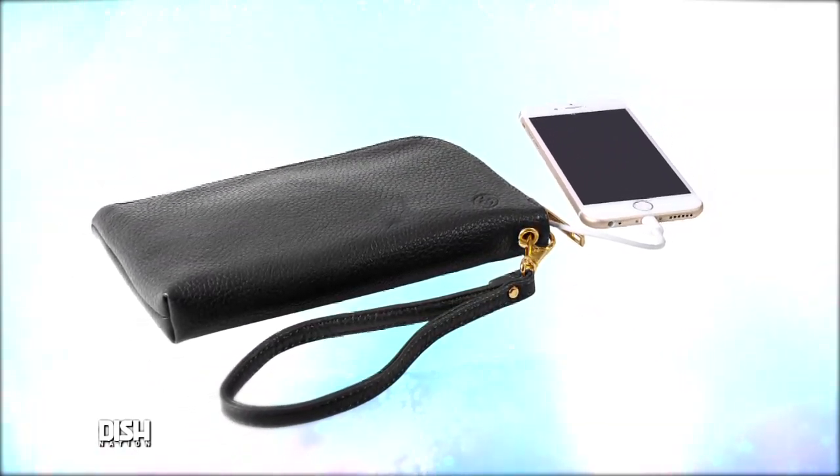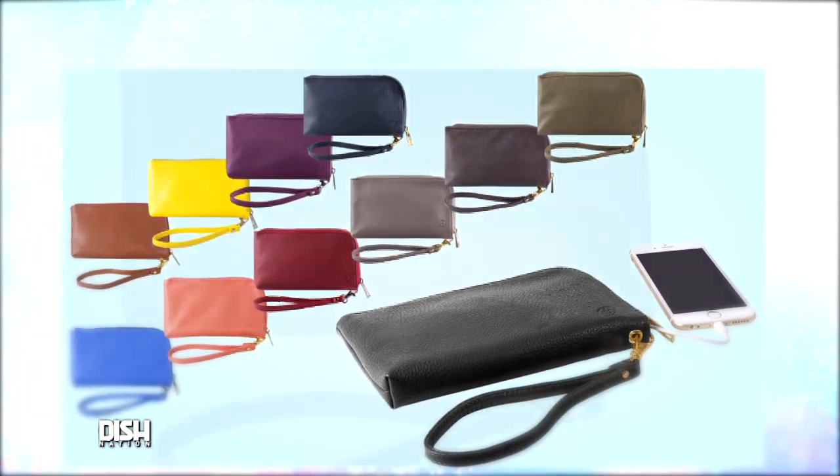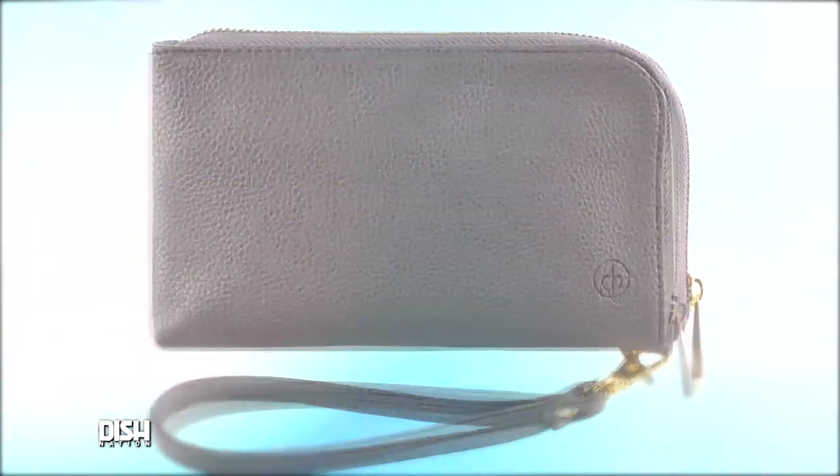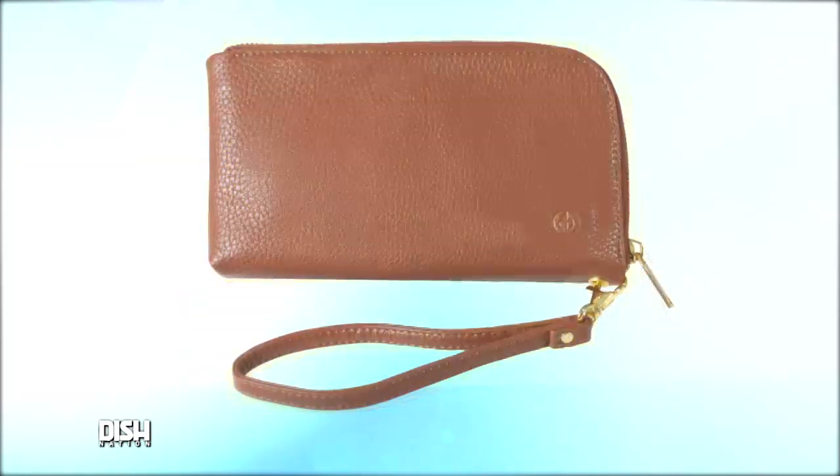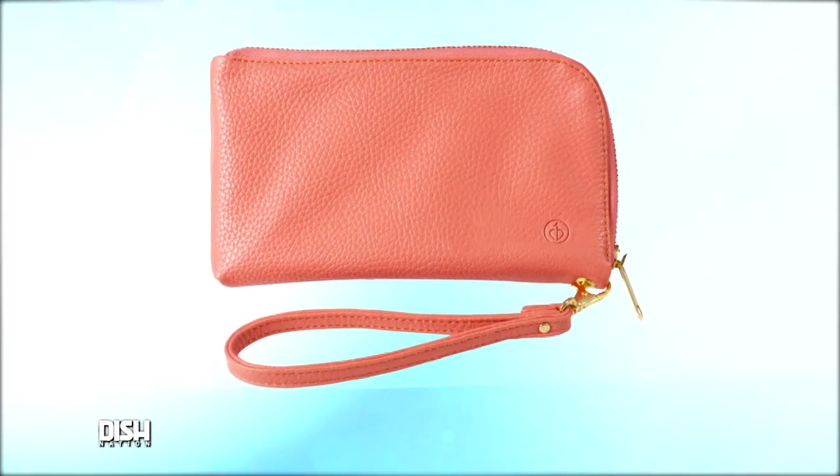This soft vegan leather wallet has printed cotton lining. It comes in 12 different colors and has slots for you to hold your credit cards. And also, it has enough battery power to fully charge your smartphone. Now, this is something that I can get with.